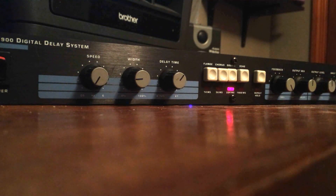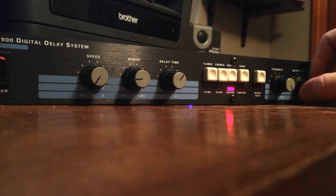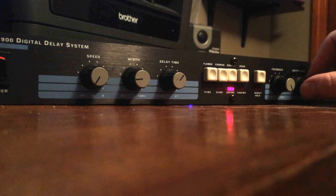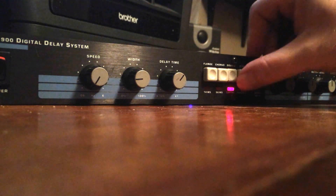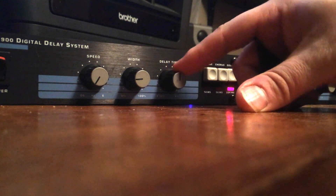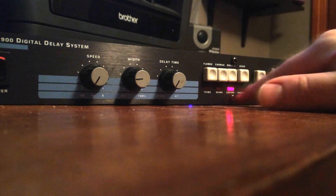So you've got the input up pretty high, you get the output level, your input mix — all the way to the left is no effect, all the way to the right is full effect. The sound seems pretty isolated. Feedback controls how long it keeps going, and then these are the different stages: you've got a very fast flange effect, chorus, doubling, and then echo. The delay time determines the range for each mode in milliseconds.